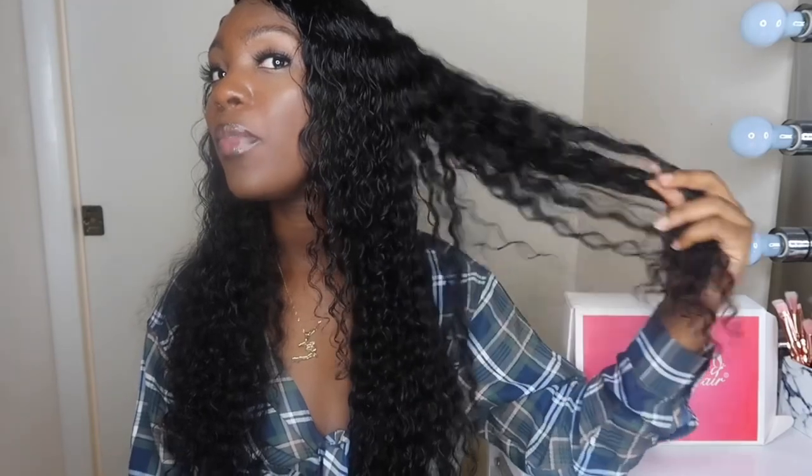One thing I really love about this hair is the volume. If I shake it you can see all this volume. This hair is just so beautiful — you really can't go wrong with it.